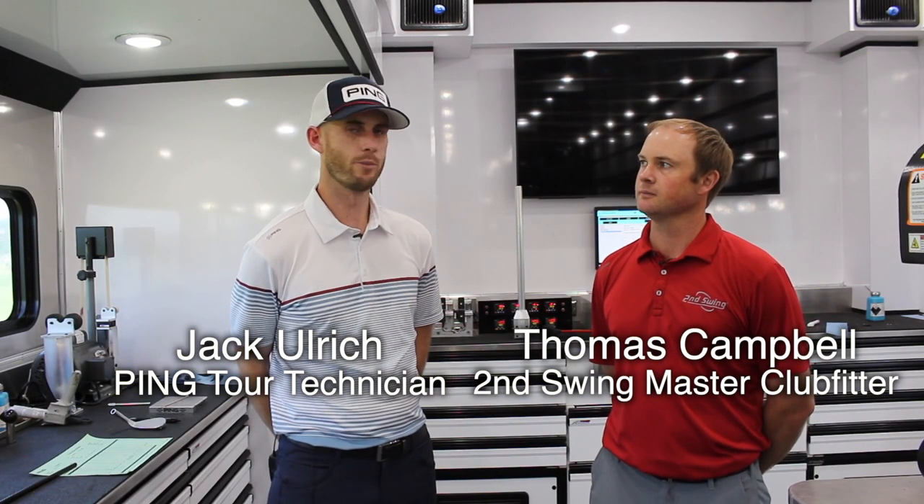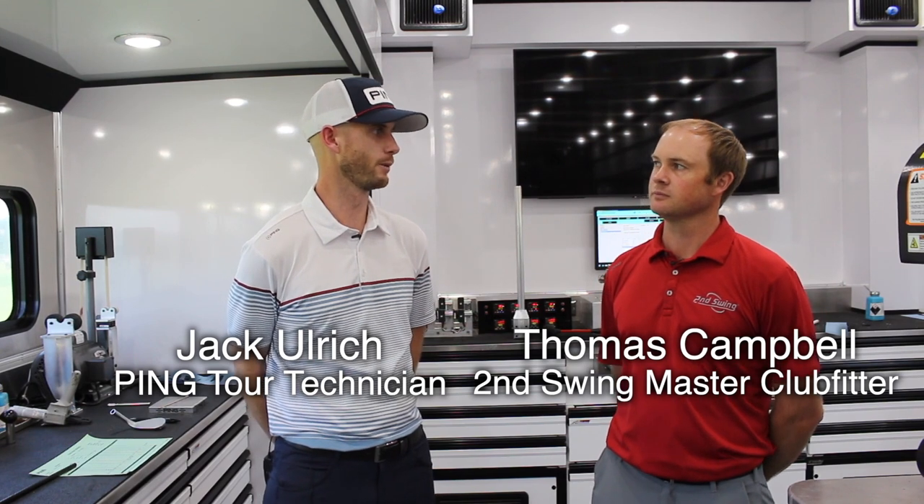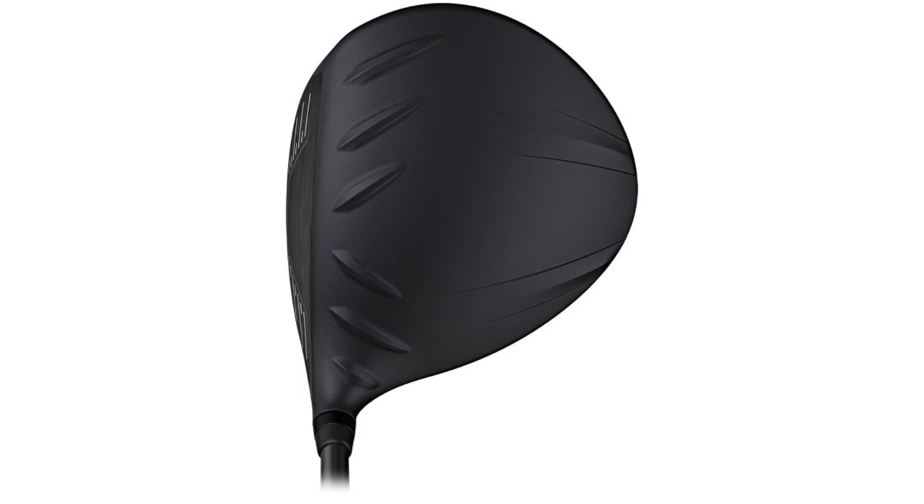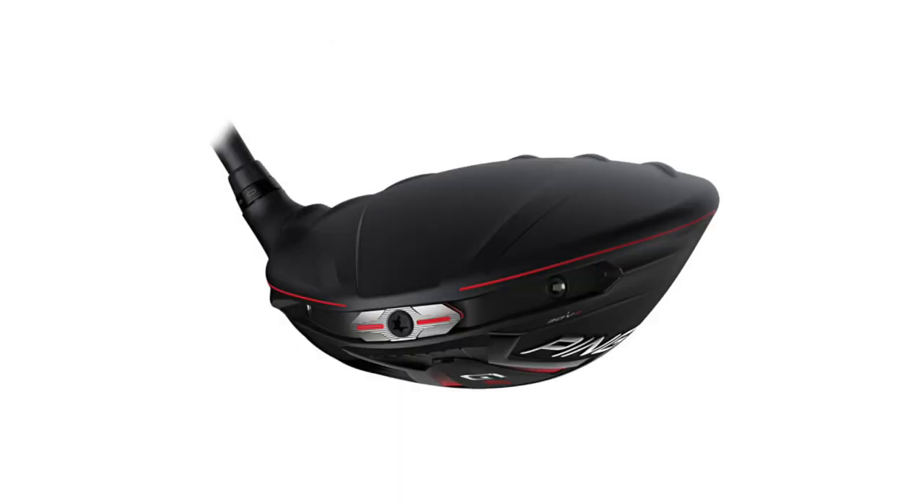Obviously we had a great product before with the G400 driver. We had a lot of success out here with those drivers, from the standard head to the LS Tech to the Max head as well. So the G410 has been just even that much better, and it's been a pretty easy transition. The first week we brought out the G410, we had six or seven drivers go right in the bag. That told us right from the get-go that this was going to be a really good product. And now with the addition of the LS Tech, we just have another fitting option for the guys.